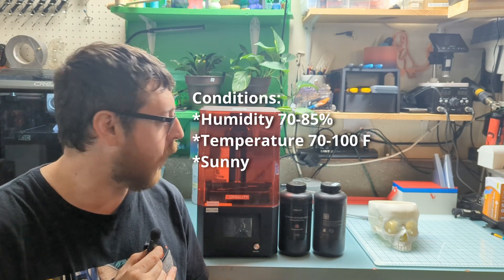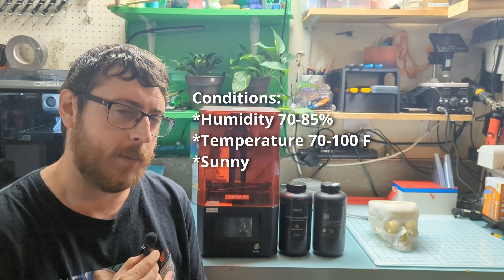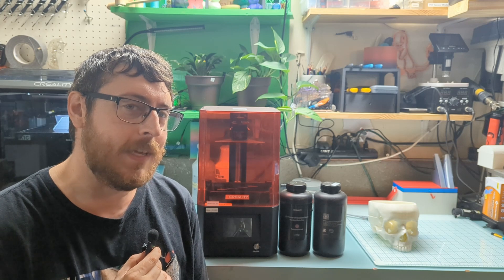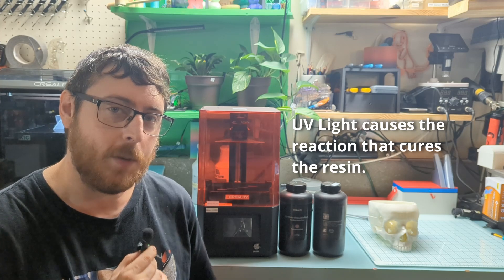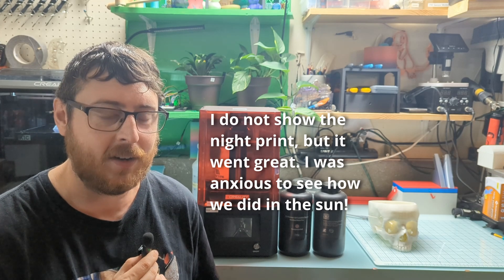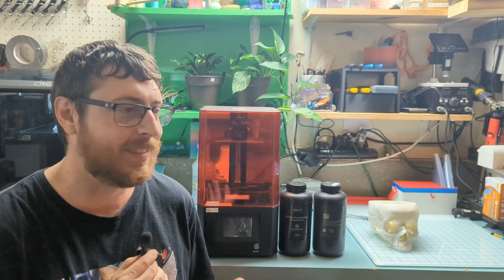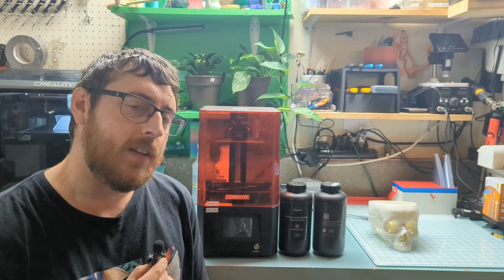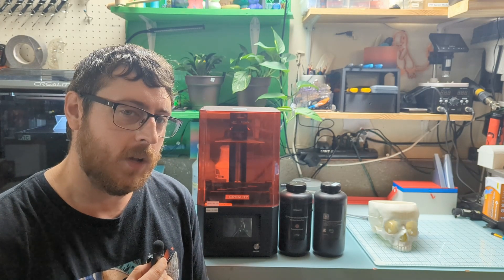Just to fill you in on where I'm at: I'm in the Midwest right now, towards the tail end of summer — it's August. We're going to deal with some heat and humidity for sure. I think our biggest enemy is going to be the UV light, so to eliminate that initially, my first couple of prints I'm actually going to do at night. I'm curious to see how humidity plays in — most days around here it's anywhere between 70 and 85 percent humidity. I'm not too worried about the temperature; in summer it's between 80 and 100 degrees, and I think that's actually going to lend itself pretty well to printing.